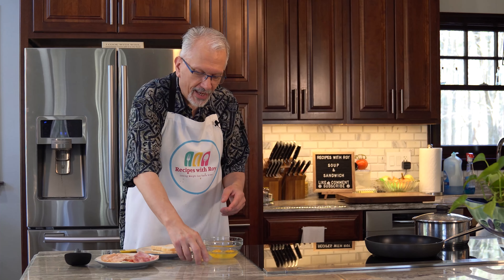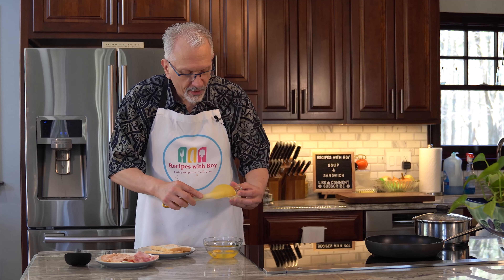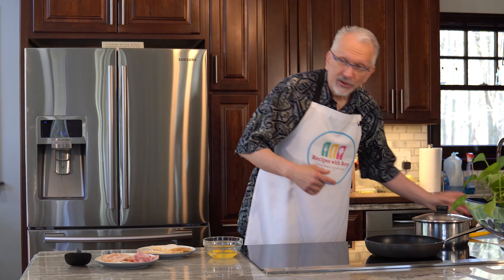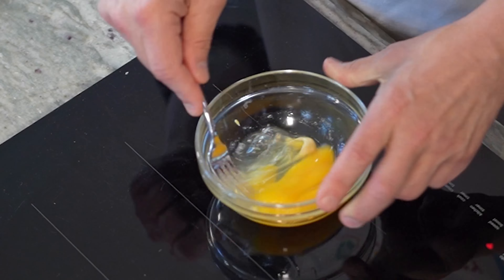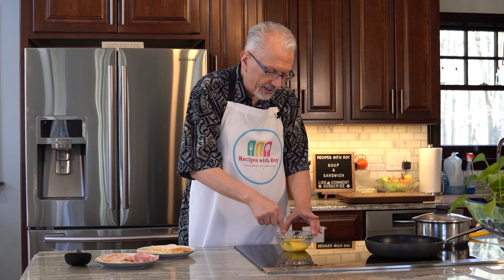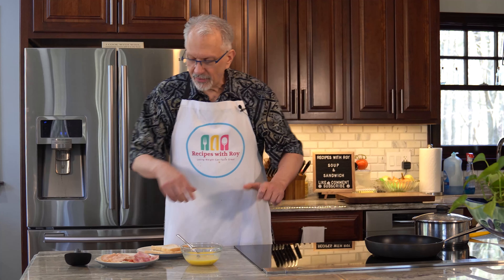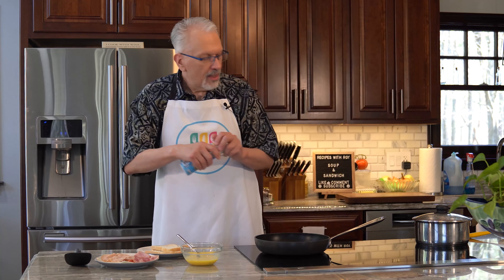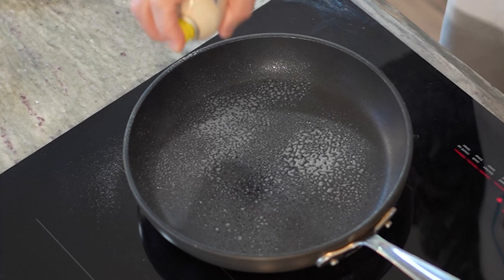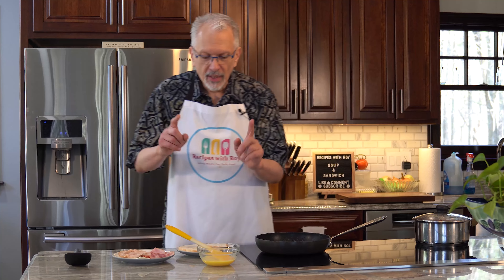For the sandwich, start with the eggs and mustard. Put the mustard into the eggs — this gets that mustard flavor in since we can't spread it on the bread the usual way. Whisk together; the mustard adds some saltiness so extra salt isn't necessary. Bring the pan over medium-high heat, spray well especially around the edges, and once heated — you can feel the heat about an inch above — add in the egg mixture.